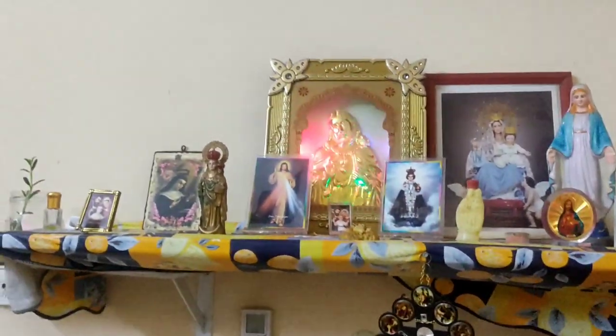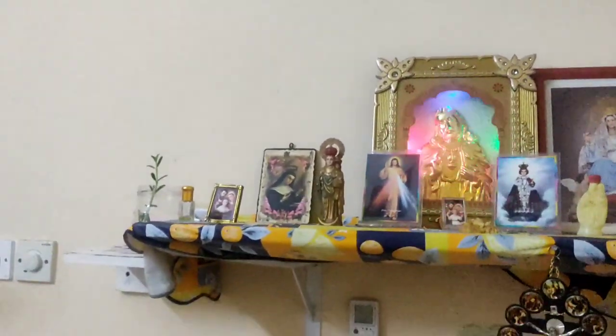This is our prayer section. We have two verses here.